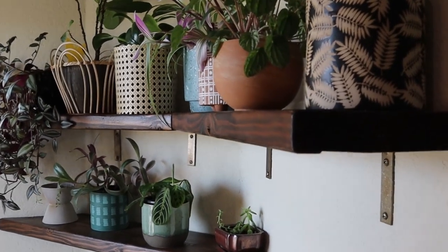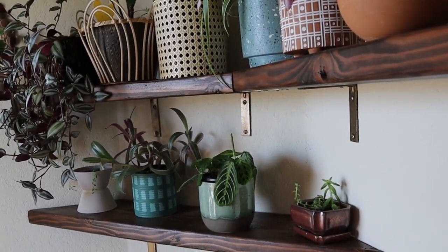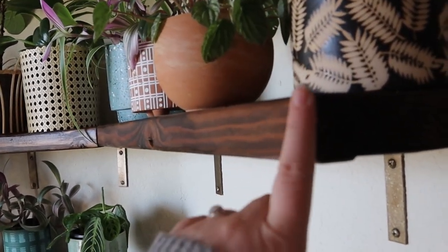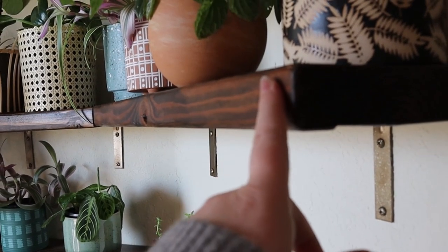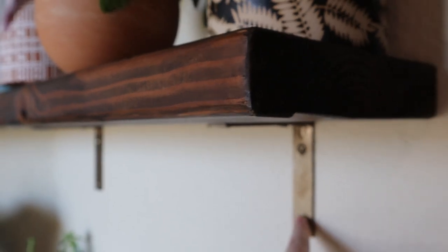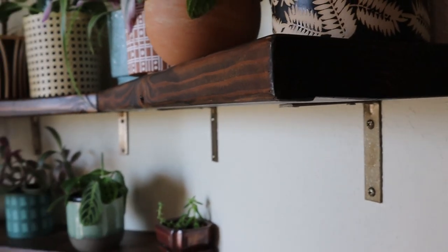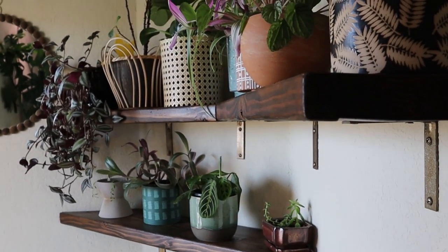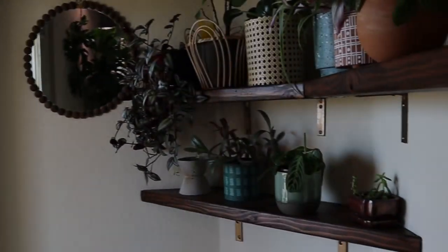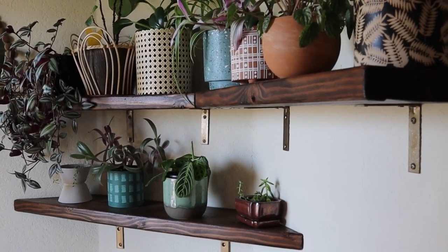First up, we have a view that you guys see literally every single intro and outro — these custom shelves that I built about a year ago. I love them so much because they're incredibly simple to make. I just used some lumber, sanded, stained, and sealed it with polyacrylic, then got these very inexpensive corner brackets, spray painted them, and hand painted the screws. The nice thing is they're high enough off the ground that my cats cannot reach these plants, but close enough to a window to get really good natural light.